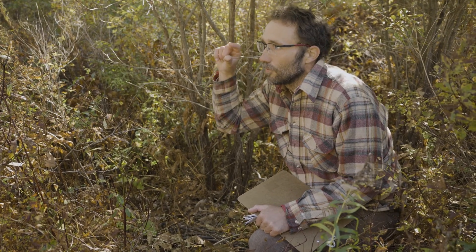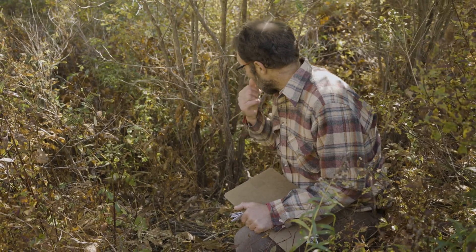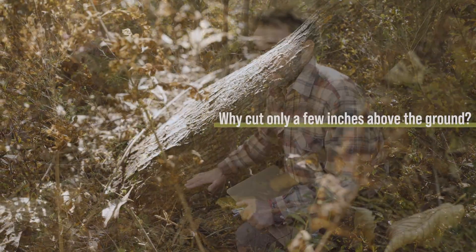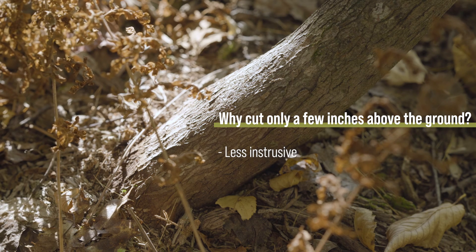In most cases we want to cut just an inch or two above the surface of the ground. There's a few reasons for that. One is just because it's nice to keep those stumps low in the landscape — they're just less obtrusive.